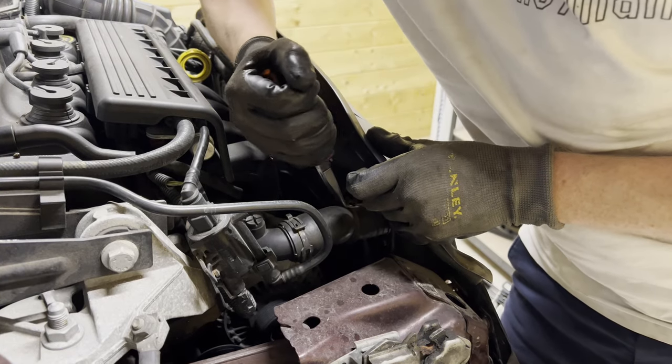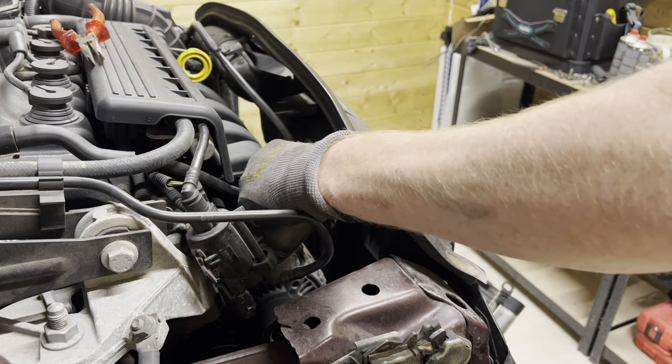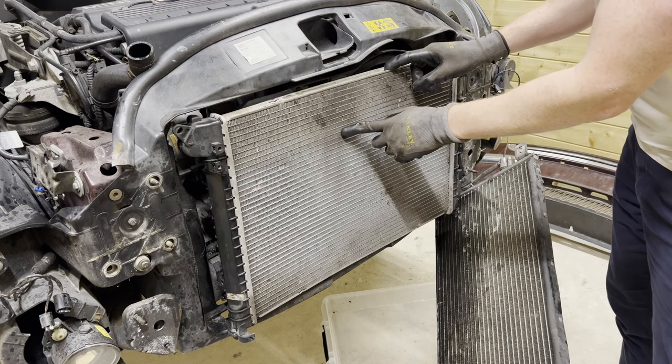That was relatively dry — good. Now the radiator is completely disconnected from the car.